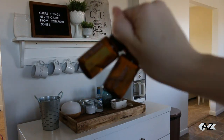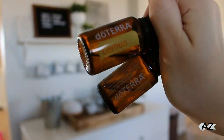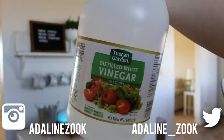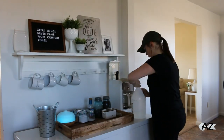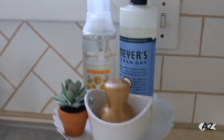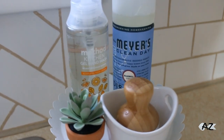Hi guys and welcome back to my channel. Today I had a lot of cleaning to do, just catching up after redoing our kitchen. I started out by putting some essential oils in my diffuser and also dumping some white vinegar into my coffee maker to clean it out.